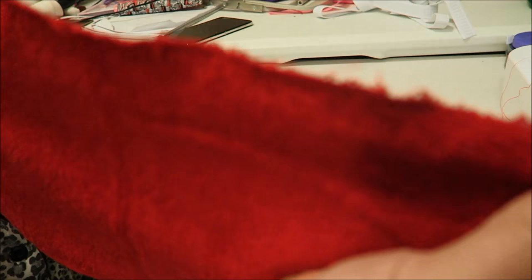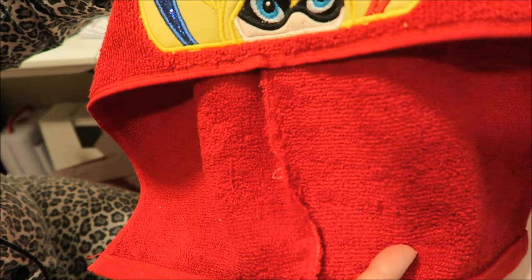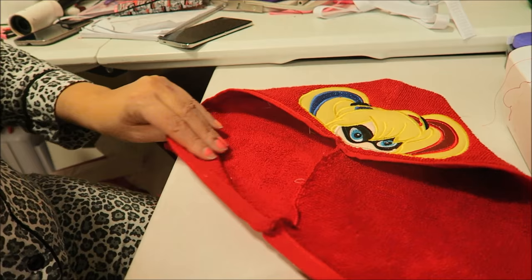For now, I'm just going to zigzag stitch. I went ahead and zigzag stitched it a couple of times so that way it won't fray. And now I have this - I need to take this and sew it to my towel.